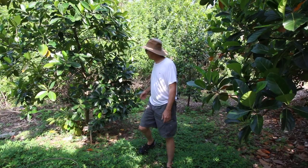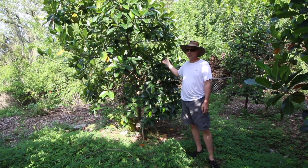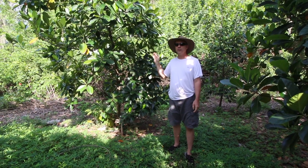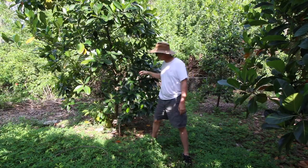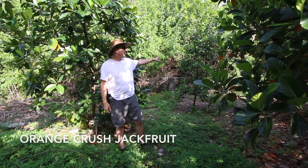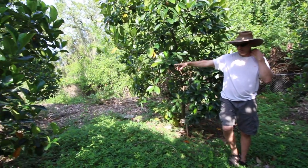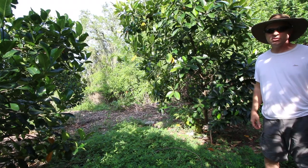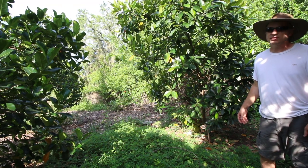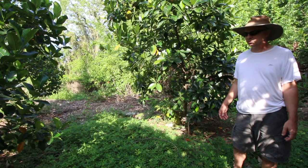Back here we've got a few more jackfruits. This is Buttercrunch - the original seedling is down at Fruit Scapes on Pine Island. That was the first jackfruit I ever had that I liked, so I've kept this one going. It's got some fruit coming on, down low and a little bit high too. This is an Orange Crush, a newer variety I just got started a couple years ago that hasn't fruited yet. Down on the other end I have what's supposed to be Borneo Red - it did have fruit last year but it was not red. Borneo Red is supposed to be a good variety, but I don't know if it even is that, honestly.